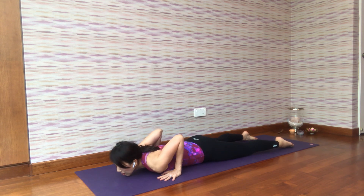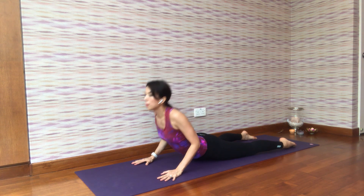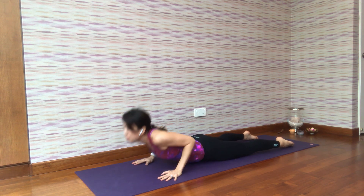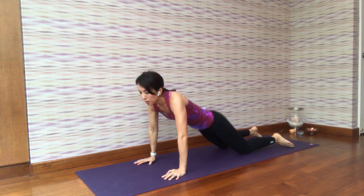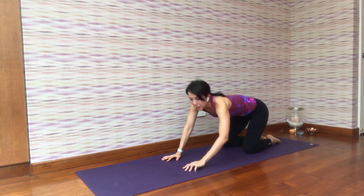Continue the cobra pose repetitions: seven, relax; six, relax; five, relax; four, relax; last three — relax. Continue breathing steadily throughout each repetition.